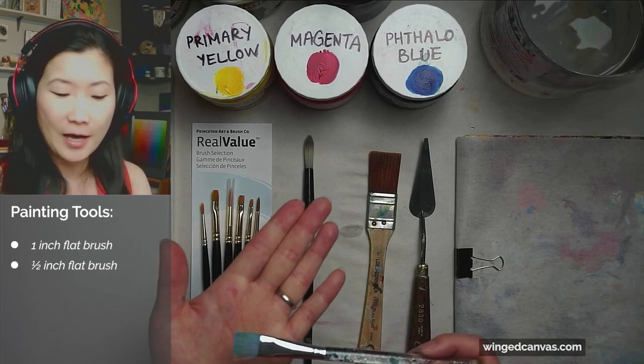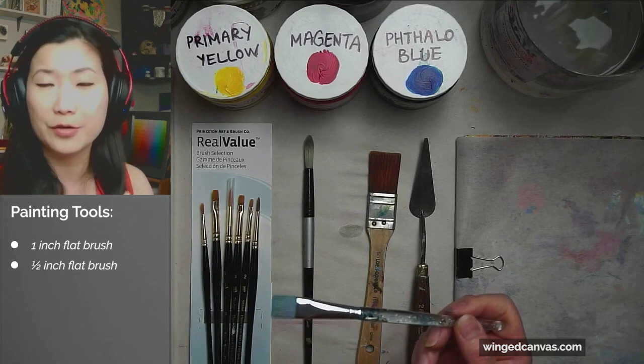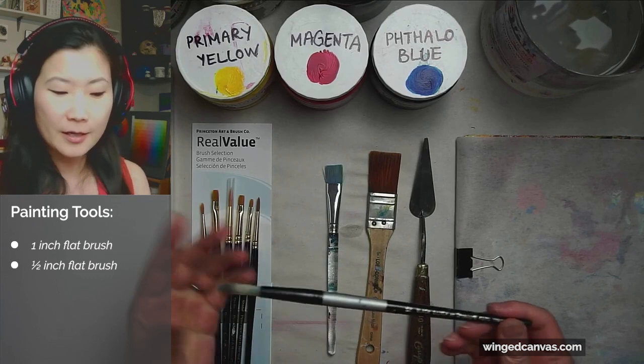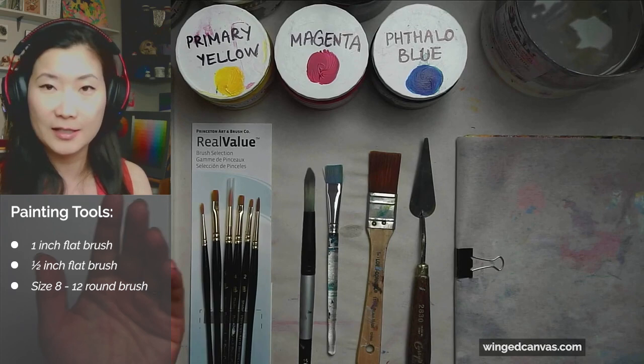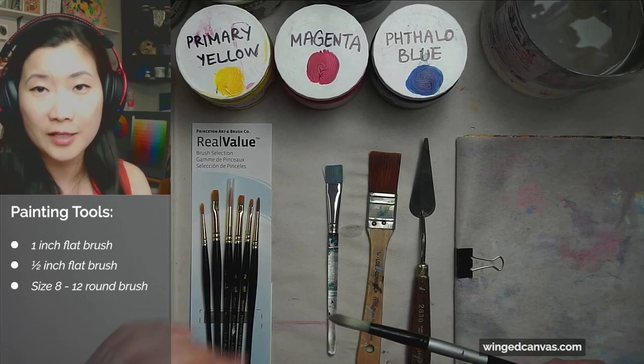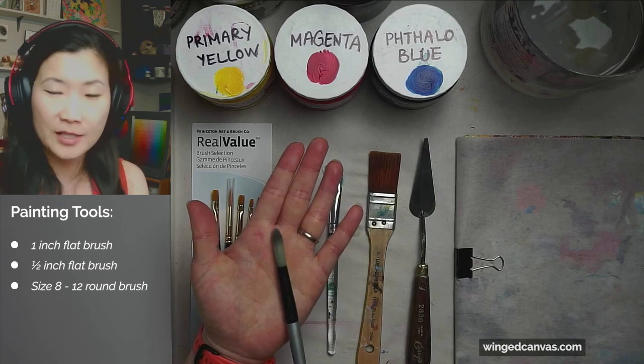My absolute favorite brush is a half-inch flat brush — I think it's also a dollar store brush. Dollar store brushes are fine. Just get yourself a flat half-inch brush; they are very versatile and really easy to use. And then a nice big round brush — this brush is a size 12; you can get a size 8 to a size 12. Don't get tiny brushes because they don't hold enough paint and they're very frustrating to use unless you're painting miniatures or something super small.